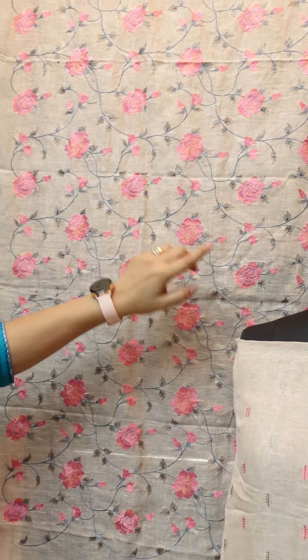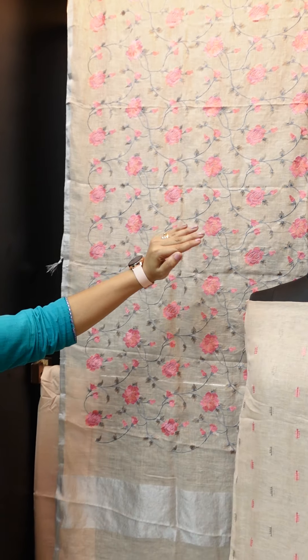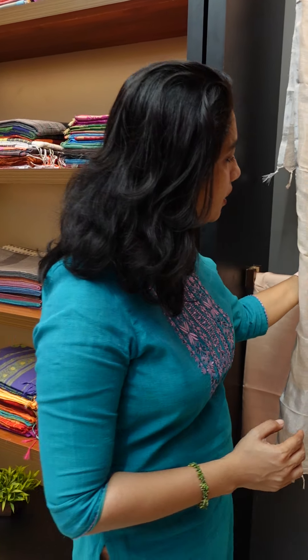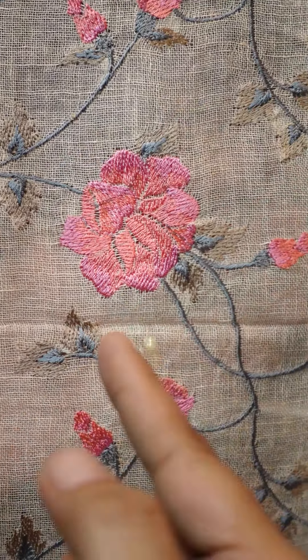It has a gray gel design in pink and peach color. The thread used is satin stitch embroidery design. If you have a closer view of the embroidery, it is a satin stitch in a diagonal pattern.